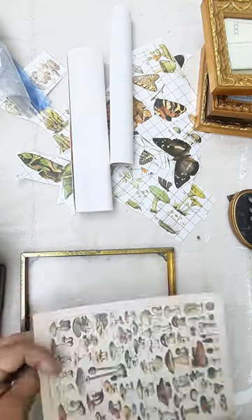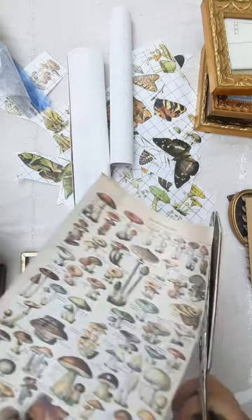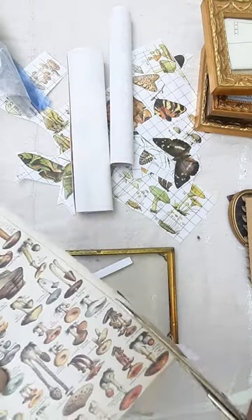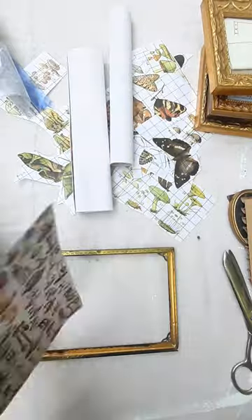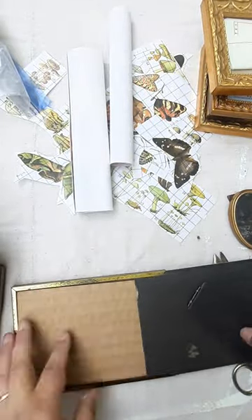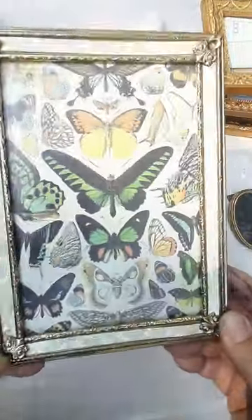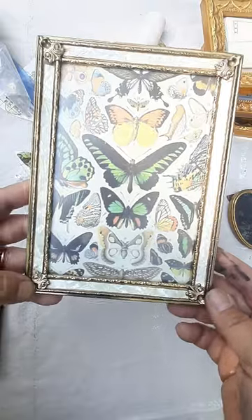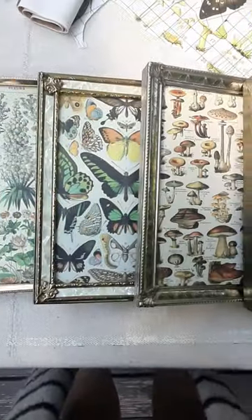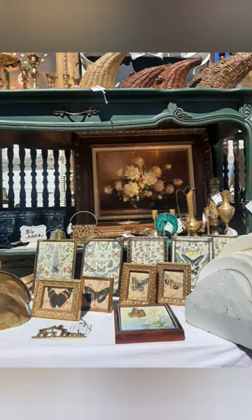To fill the frame all you have to do is cut the print to size. I also try to match the frame with the best matching print. These prints from Temu have a nice vintage feel to them, making them a perfect match for these brass frames. Here they are styled up at my most recent mercantile market.